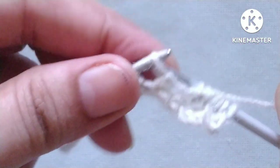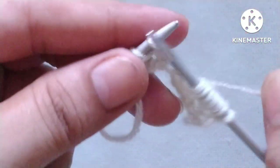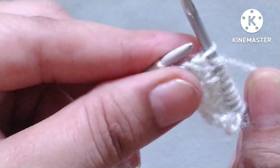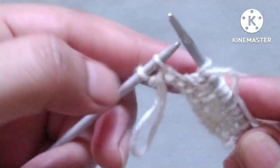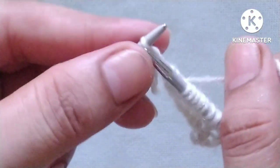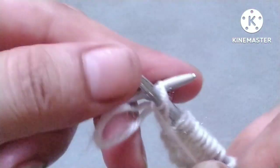Continue the repeat: yarn in back, knit two stitches, yarn in front, slip one stitch purlwise with yarn in front. In this way we will complete our second row. For the last two stitches: yarn in back, knit one stitch, and yarn in front, purl that stitch.